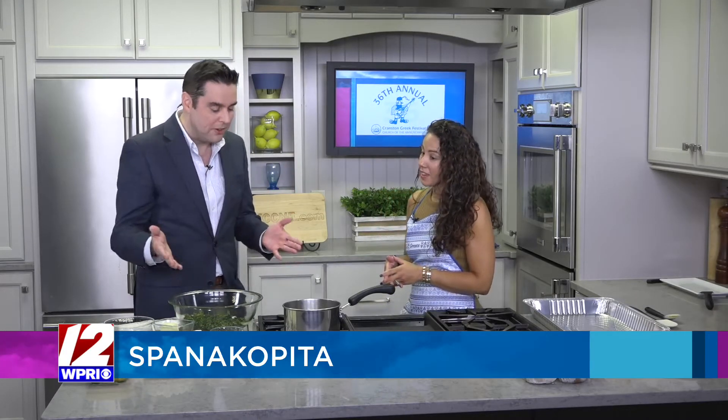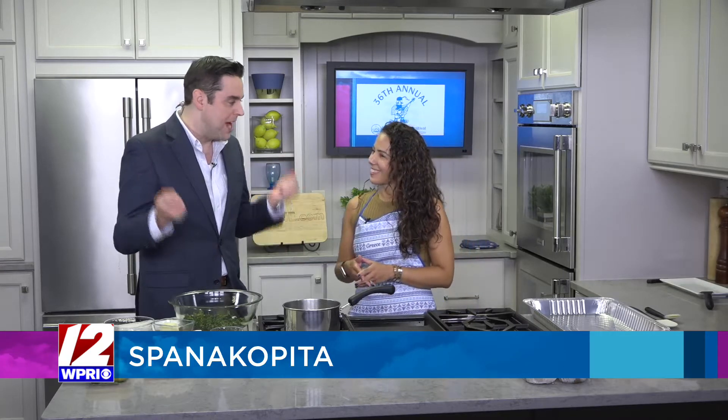It's that time of year again — coming up this weekend, September 9th, 10th, and 11th. It is always a spectacular event. But before we learn even more about that and what we can expect, you will be preparing a dish for us that I know will be absolutely superb.